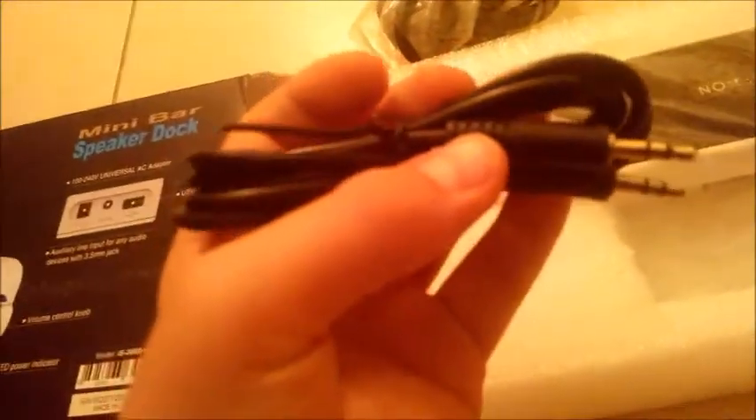I just got it out of the box — it was pretty easy. I paused the footage so it wouldn't look all messed up. So here it looks like we have the AC adapter or something like that. There are USB ports — I'll tell you about those later. And an AUX jack, an AUX cord for the sound that you get from your device.